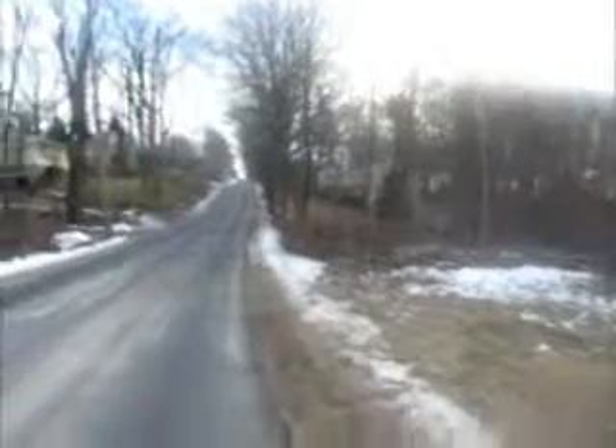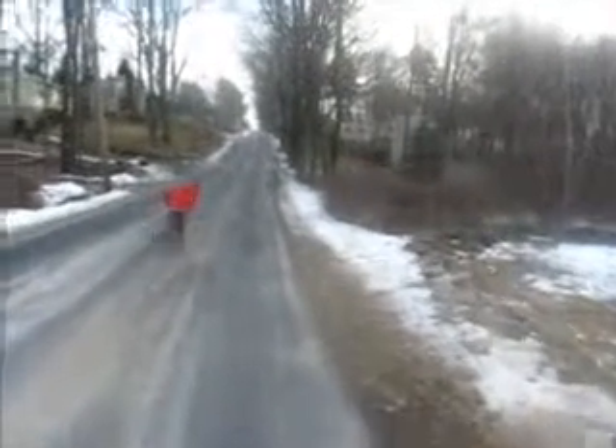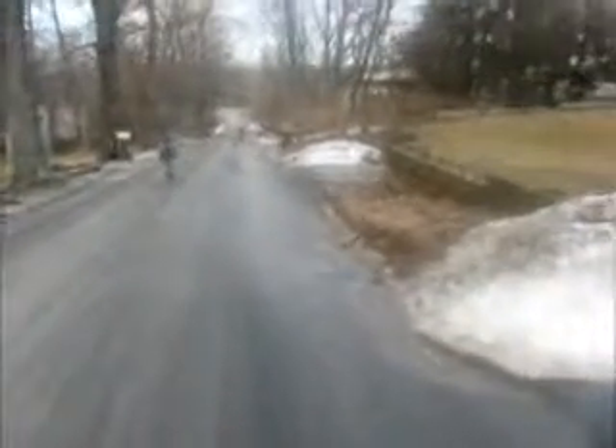We just ate lunch and it's such a beautiful day that I decided to go for a walk. My little ones are tagging along — they're both on their scooters, which somehow doesn't seem fair that they get scooters and I have to walk. There is still snow on the ground but it was so warm today that it melted a lot of it, and I'm just going to walk up and down our street.